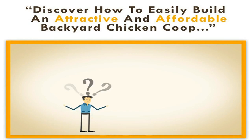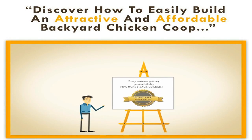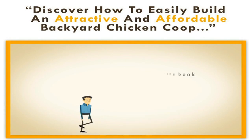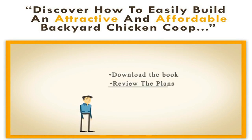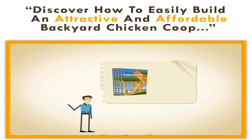Still not convinced that buying my guide 'Building a Chicken Coop' is right for you? What if I told you that you have nothing to lose? That's right — every customer gets my personal sixty-day, one hundred percent money-back guarantee. Download the book, review the plans, and if at any time in the next sixty days you decide it's not for you, simply request a refund and one will be promptly given.